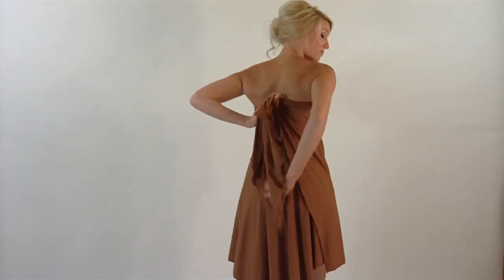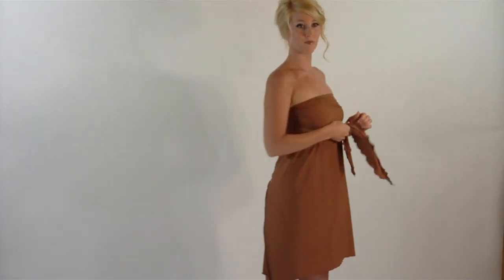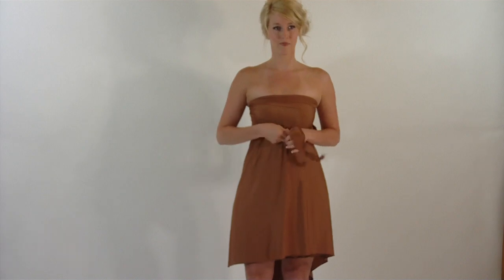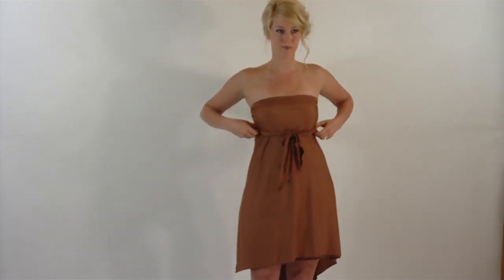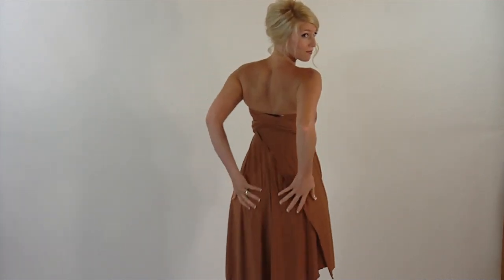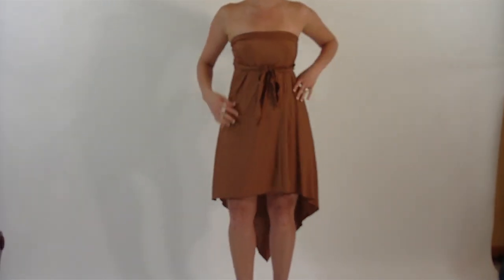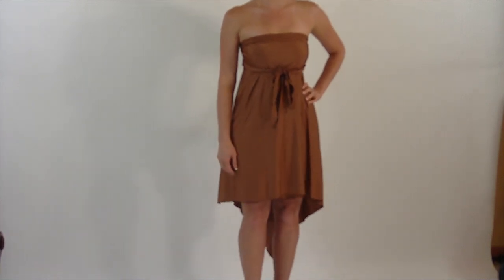She crosses her ends in back, brings them back around to the front, and simply ties them under her breasts. This makes a beautiful dress. It's a single-spun knit, so it wears very well. She looks great in it — it feels good, it's very luxuriant, and she's very comfortable.